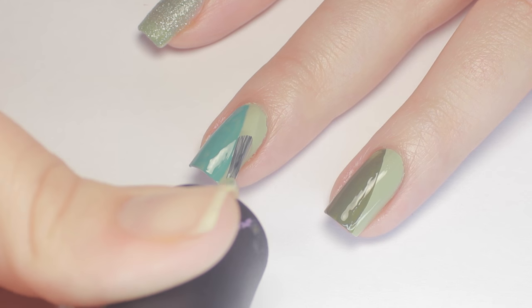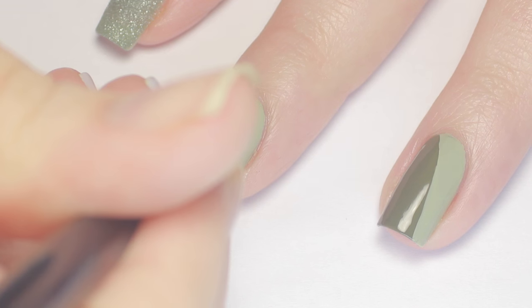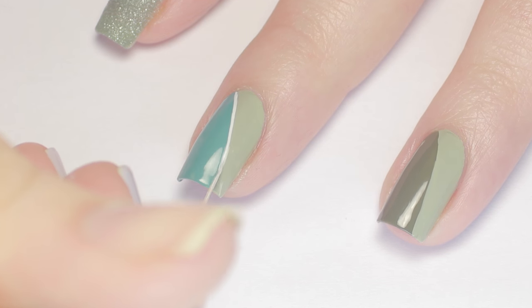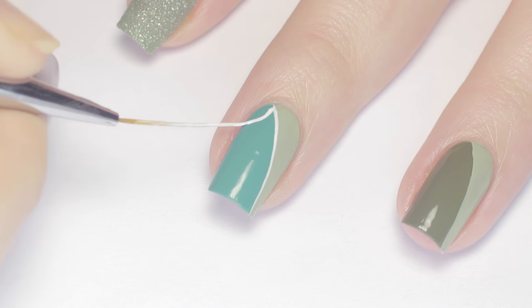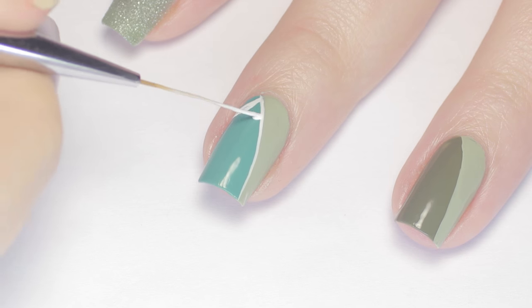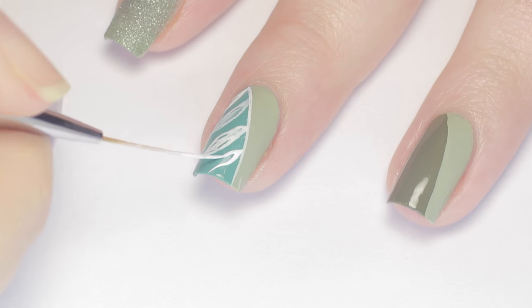If you need to, you can go back with the lightest color you used and even up the sides. Next I'm going to be adding in some detail, starting with a line down my nail between the two colors. To do this, I'm using a long liner brush and white acrylic paint. To make the leaves, I used the long bristles and painted in two curved sides for each leaf, then filled it in.